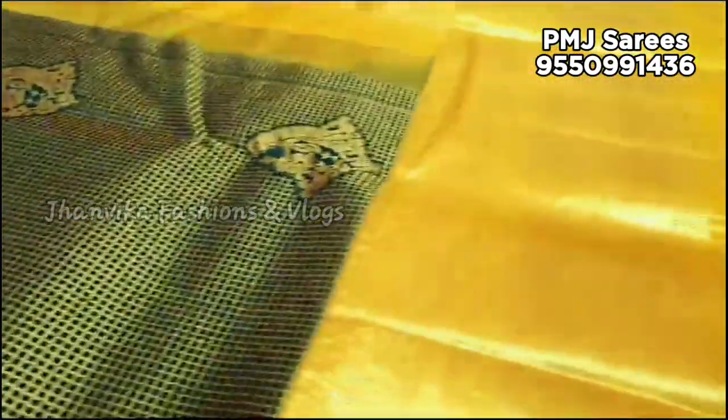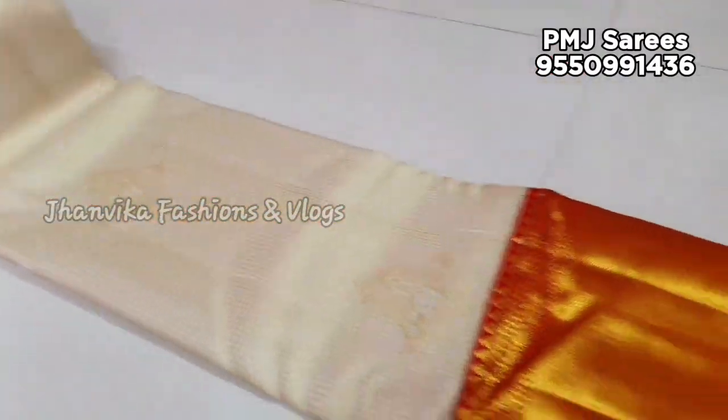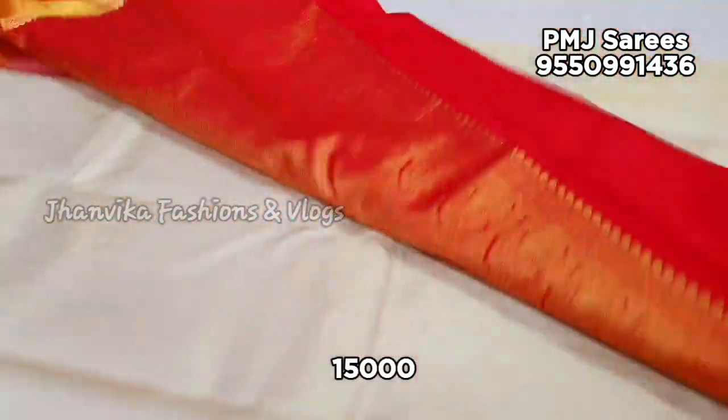The collection has a lot of variety and the colors are very unique. Colors include white and red combination.